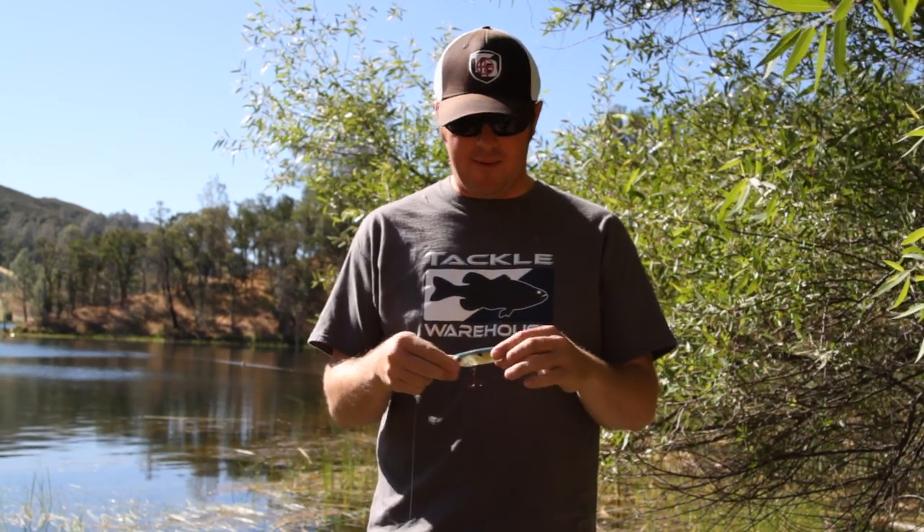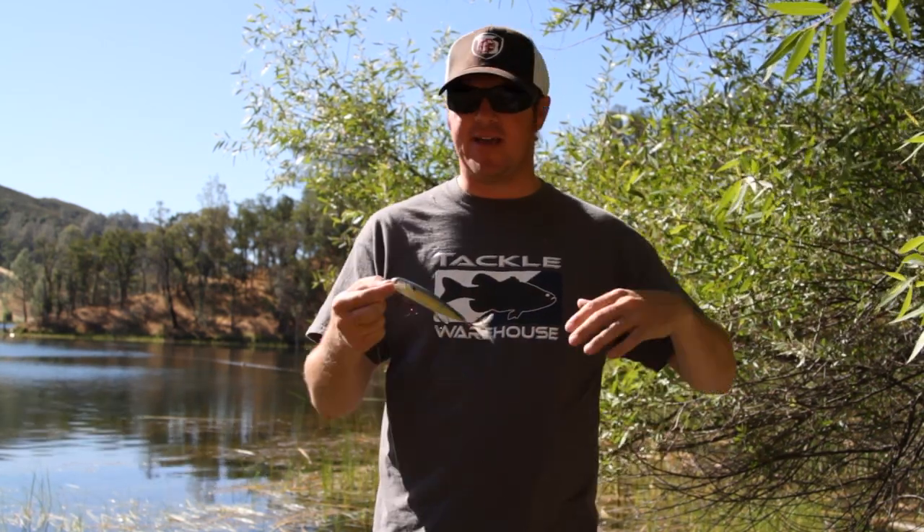I think everybody loves doing it. One of my favorite baits, of course, is a walking style bait — a Spook, Rover, Vixen.